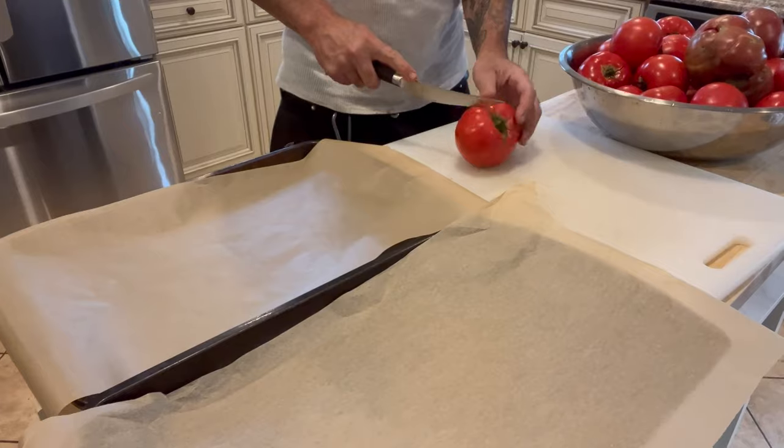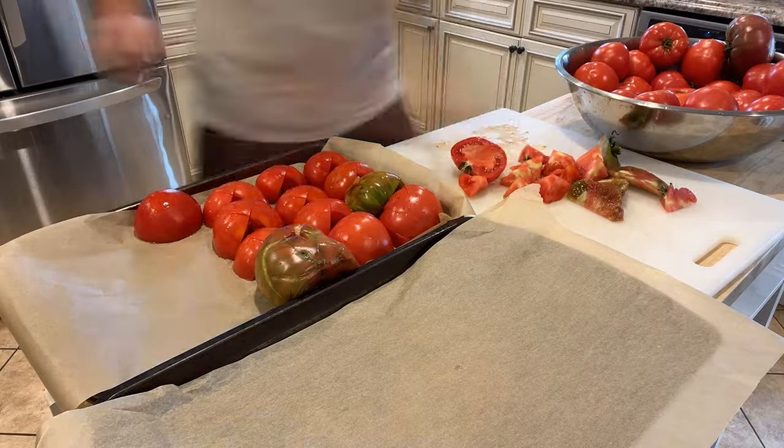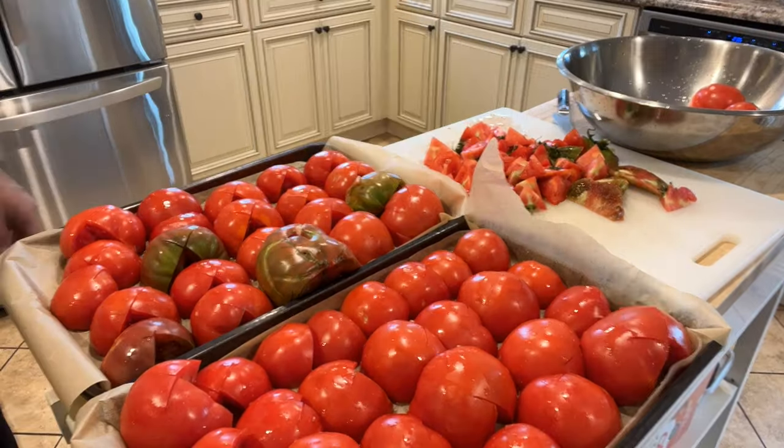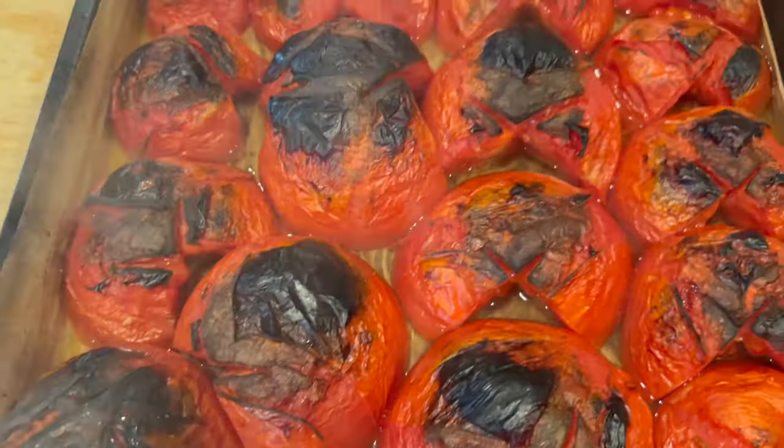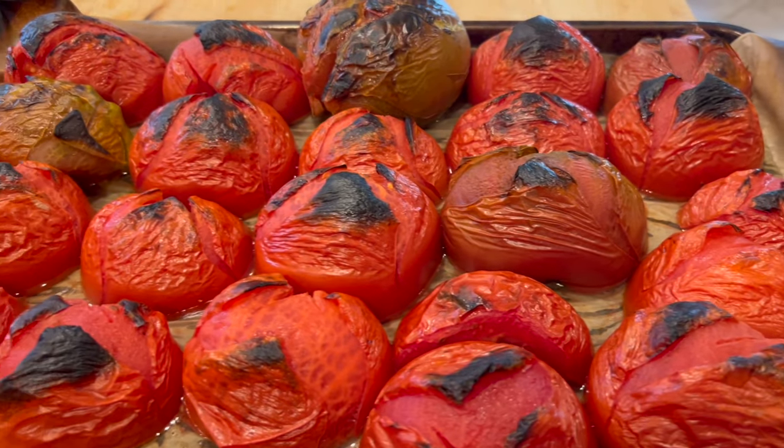I'm going to prep these — cut them in half, cut the centers out, clean them up, and cut off any blemishes. Then I'm going to put them in the oven for a roasted tomato sauce. I put the oven on broil at the high setting so I can almost burn them. I'll put these on the top shelf and let it really heat up the top and almost turn that skin black — it'll start to bubble and then just peel right off.